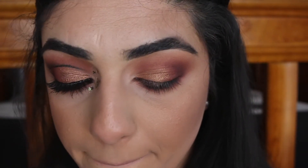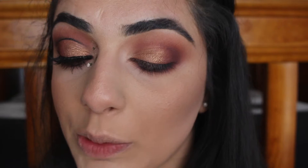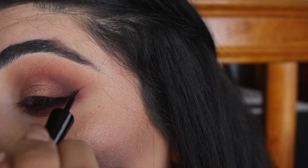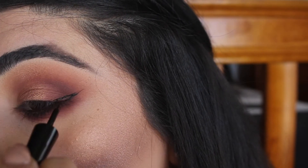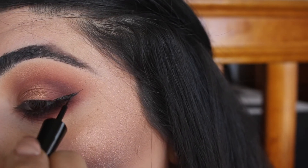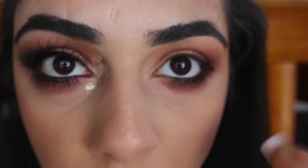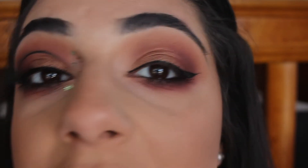Then I'm going to get my Maybelline Hyper Glossy liquid liner and create a wing. I'm going to do this off camera because I really need to get right into the mirror to see what I'm doing. Okay, the wing liner is on.